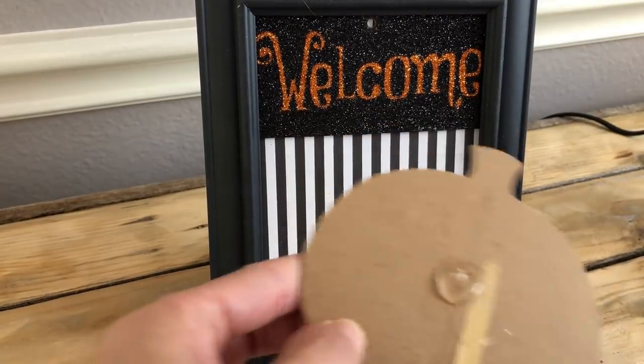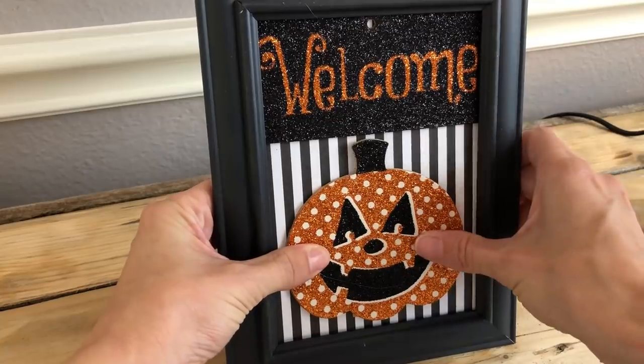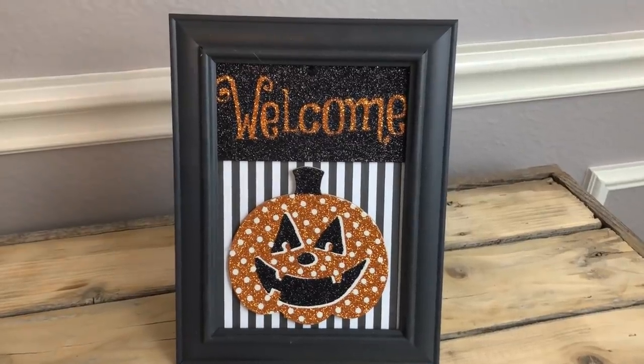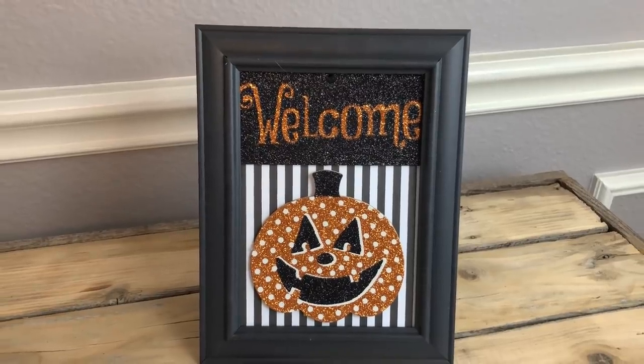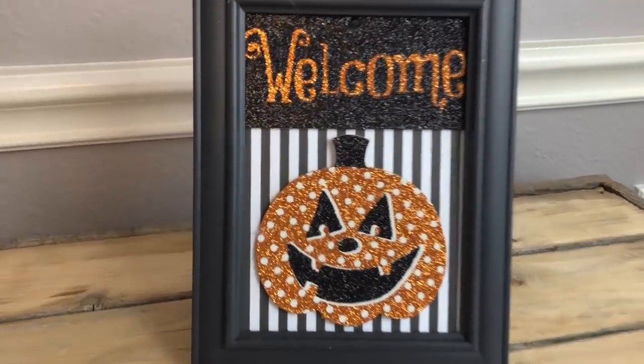I hope you guys are enjoying my Halloween videos — I can't believe how many I've been putting out. I honestly didn't do that much last year, but I'm really enjoying this and I can't wait to decorate. There's going to be a video on all my witch stuff. That's it for this video, and I'll see you guys soon. Bye!